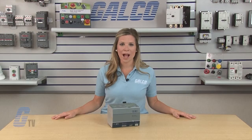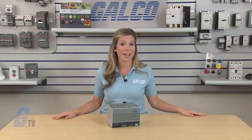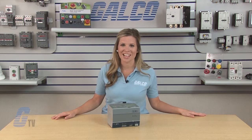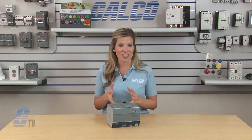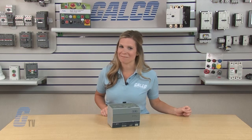This innovative product meets the needs of users which previously only had three phase power supplies available or were forced to parallel multiple smaller power supplies to meet the demands of their load. Sola HD's SDN C line of power supplies, along with thousands of other products and services, are available at galco.com.